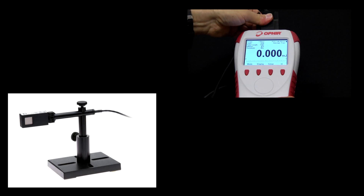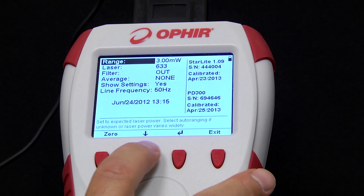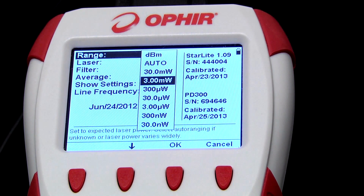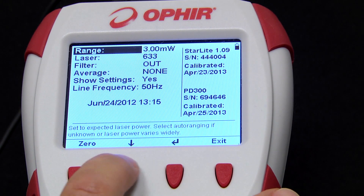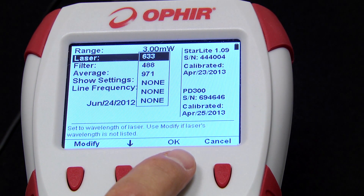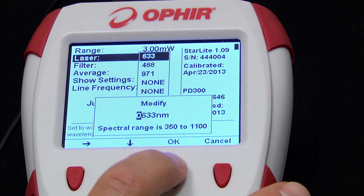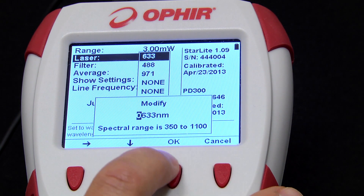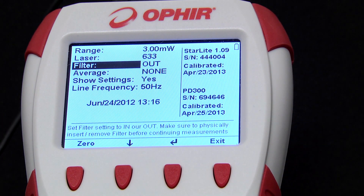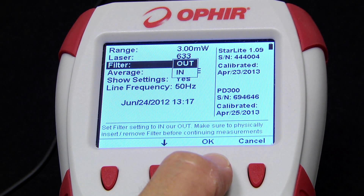We'll now switch to the PD300 photodiode-based power sensor for measuring very low powers, and again we'll focus only on those parameters that are different. The range includes the usual power scales plus dBm, which are units used in certain telecom and other fiber-related applications. For Laser, the user is prompted to select an explicit wavelength — a default set of favorite wavelengths is shown, and we can modify any one of those to the wavelength we need by going into the modify screen. Filter in/out: these sensors have an add-on filter which provides additional attenuation to enable the PD300 to work at higher power levels, and here is how we inform the Starlight that the filter is in or out.